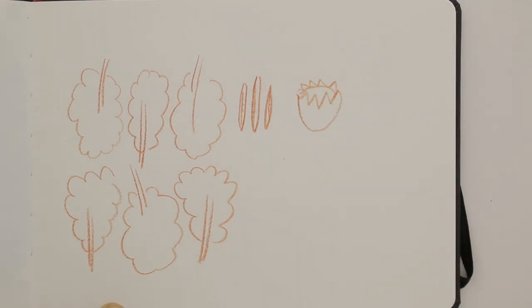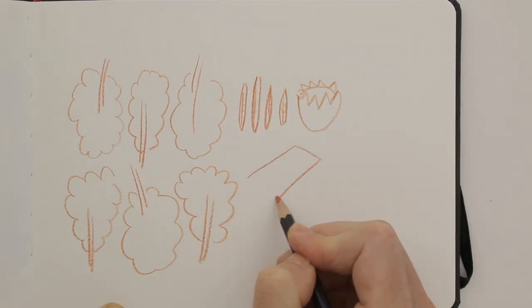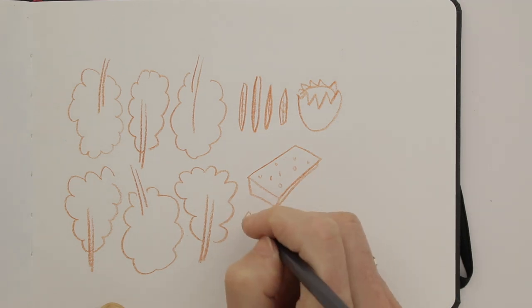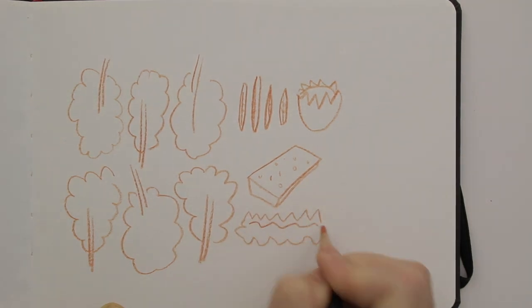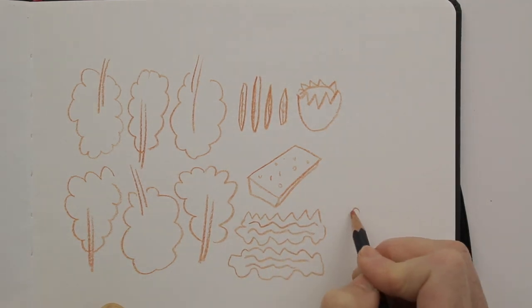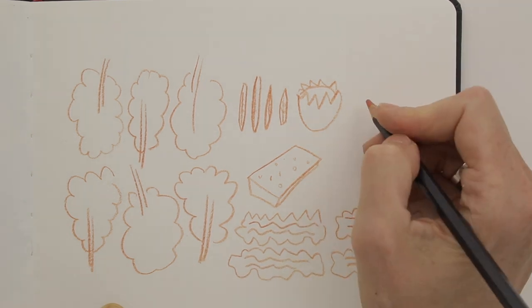I randomly chose an orange pencil and have started drawing the leaves of lettuce. I am doing this very loosely, and using my memory and imagination for this drawing. To draw all the ingredients, I am trying to keep it very simple in order to create a clear overview, as if this were a recipe.